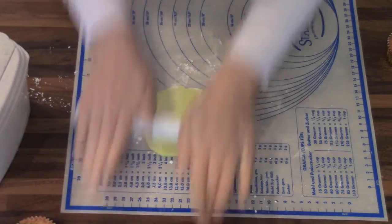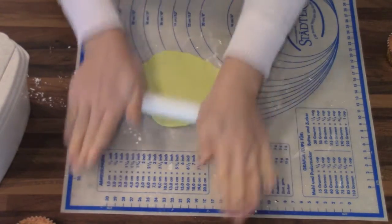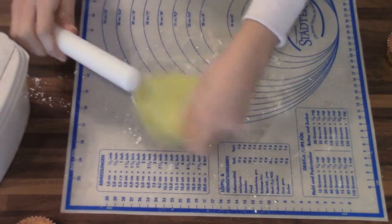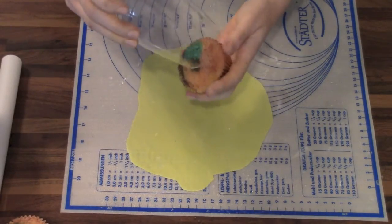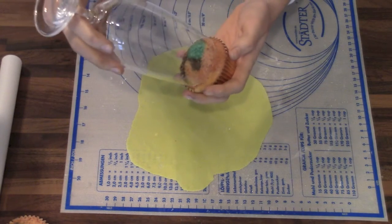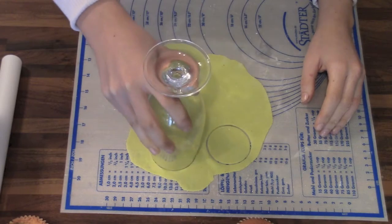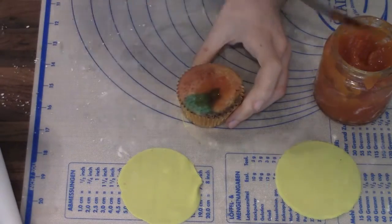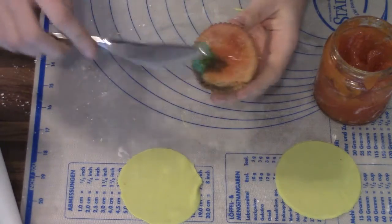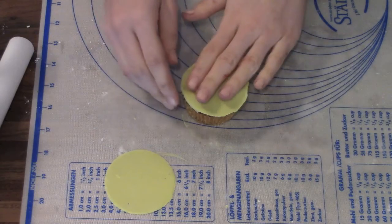So now I'm going to roll out some green fondant — you can also use marzipan. Then I'm going to take a glass that's quite the same size as my muffin and cut out the circles. Now I'm going to spread some jam on top of my muffin and then place the green circle on top of my cupcake.